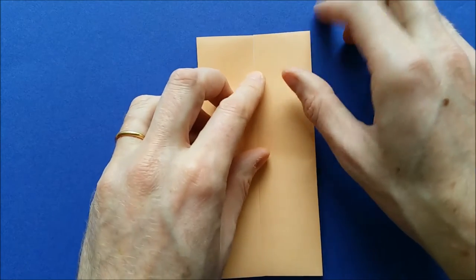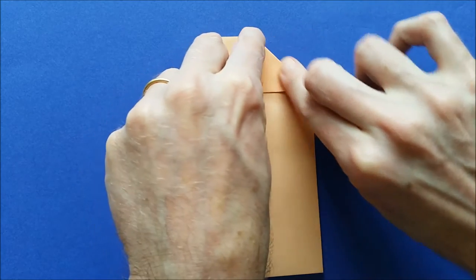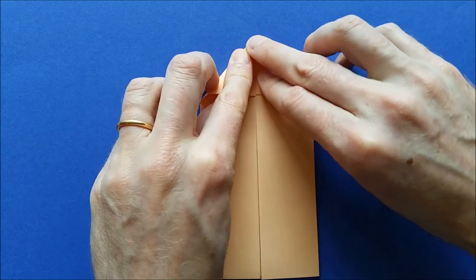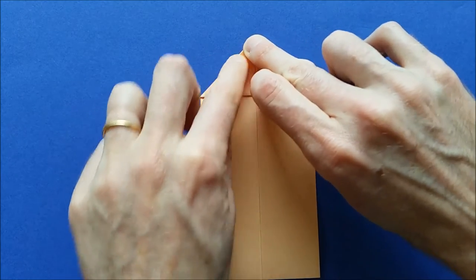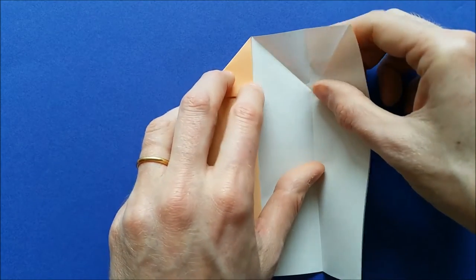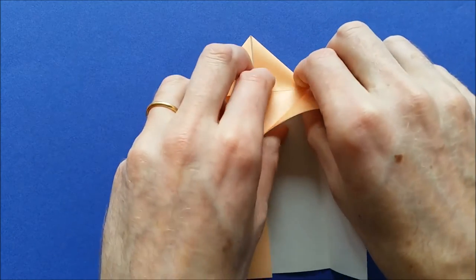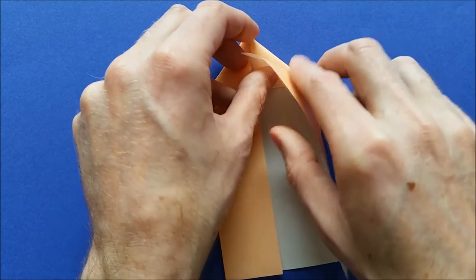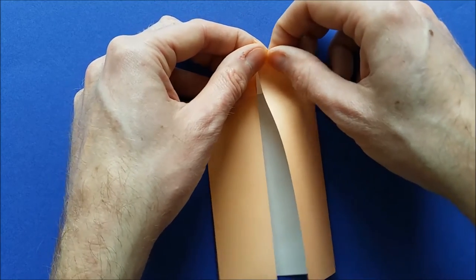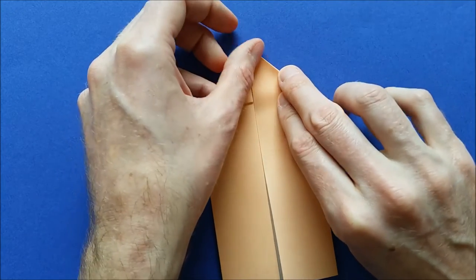Next, fold the two top corners down. We're going to bring the corners inside. To do this, open the corner, open the flap, fold this fold again, and invert this fold in the middle. And when you close, you need to invert the last fold here. And close.